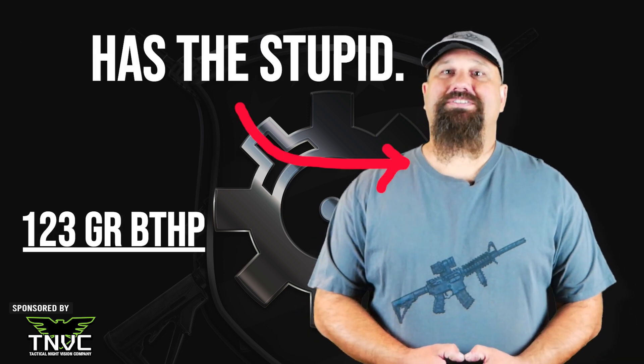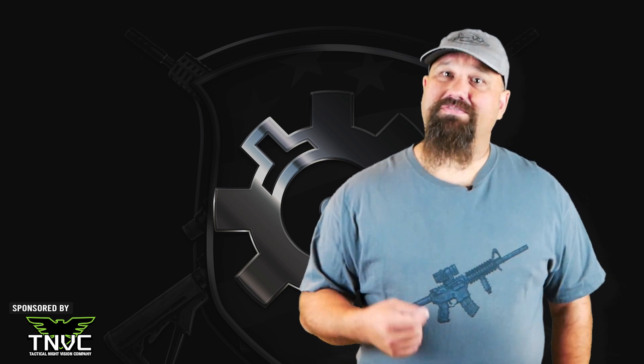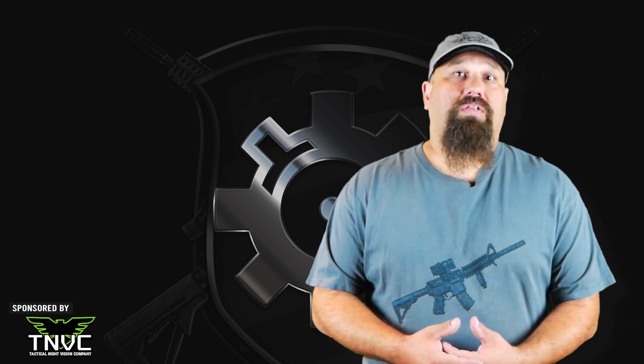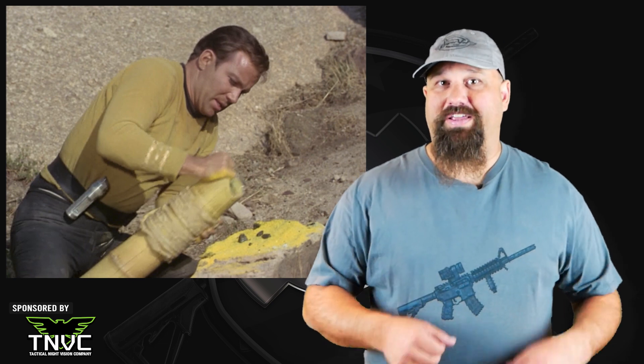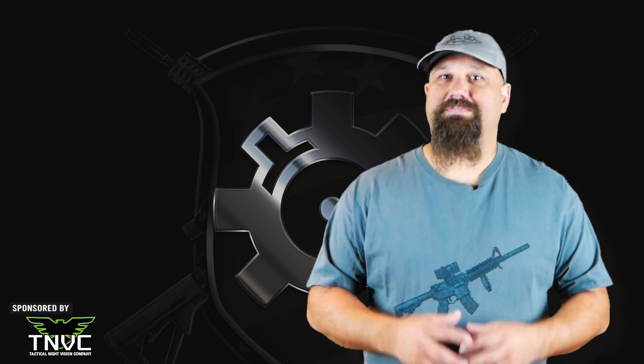6.5 millimeter Grendel is an unusual cartridge. It has more powder capacity than a 5.56 millimeter and a larger bullet. Its purpose is mainly long-range shooting and for some folks they like it for hunting. It packs an awful lot of powder into an envelope that still fits inside a standard AR-15 lower receiver.